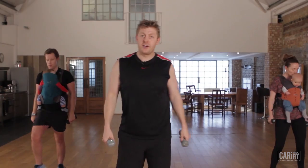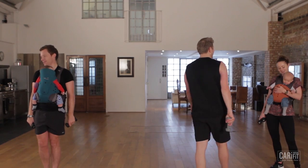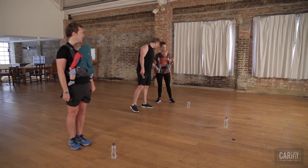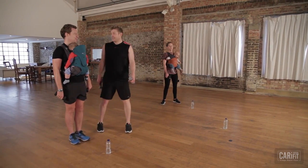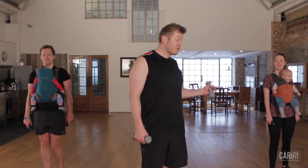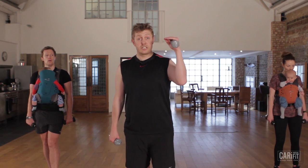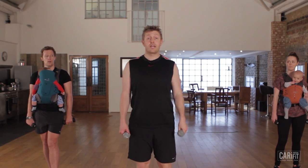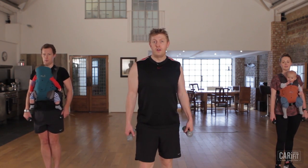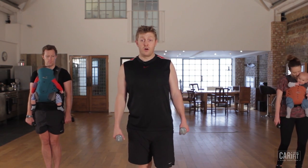Thirty seconds and we've got one track left and it's a brute. We're nearly there. This last track, we're going to be working rear lunges with lots of overhead presses. We're going to try and really spike the heart rate. Try and stay with me — this is going to be three minutes straight through. Very little rest, very little interruption. Just hang in there. After this one, you are done.